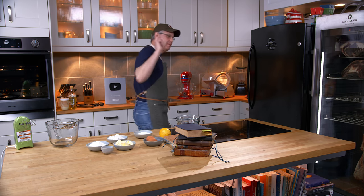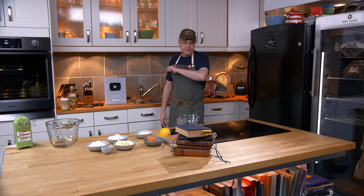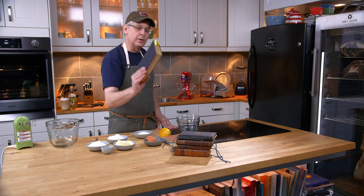Welcome friends, welcome back to the kitchen. Welcome back to Sunday Morning in the Old Cookbook Show. I'm going to apologize right off the top because today's recipe might get a little bit ranty. Today we're going to do a recipe out of this cookbook.